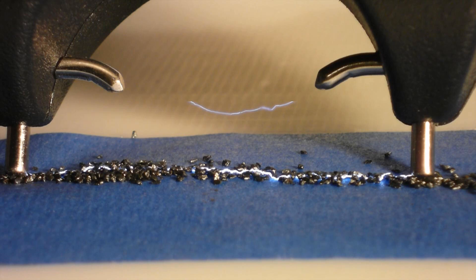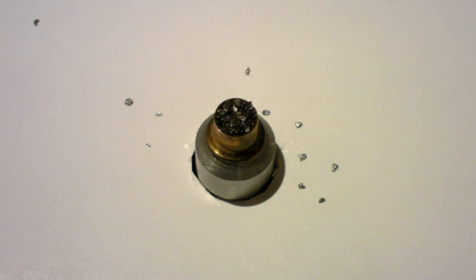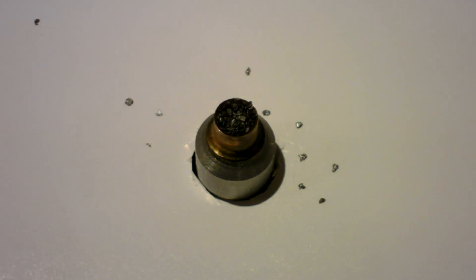Since black powder conducts electricity, let's line some up and put a spark through all the grains at once. No luck there, even though you can see the spark traveling right through the line of powder. Let's try packing it. We seem to have the same non-result that we got with smokeless — a lot of motion, but nothing else.